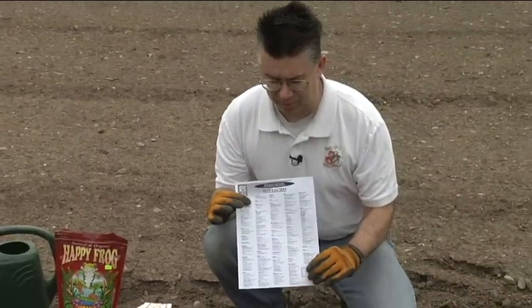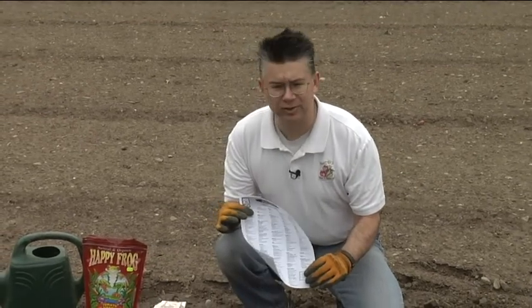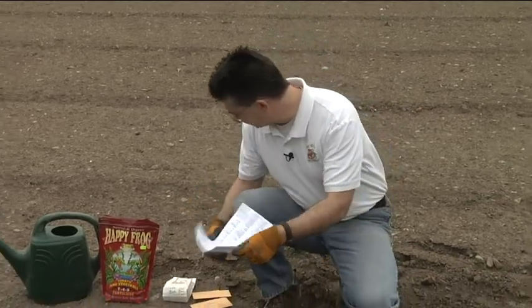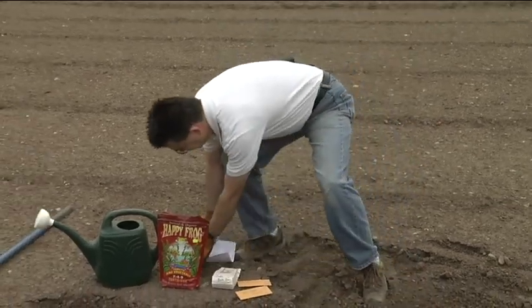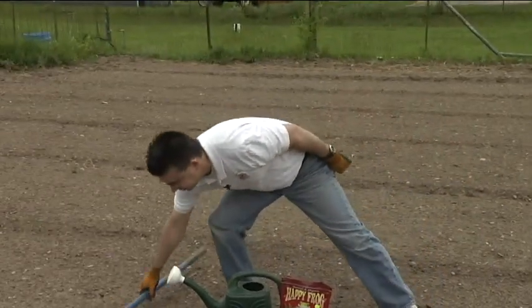Today what we're gonna do is try a couple of these varieties on this list. The wind's not cooperating very well, but we're gonna try and plant a few rainbow carrots, a little bit of jade bush beans, and if we've got time we'll throw a little bit of sweetness carrots in as well.